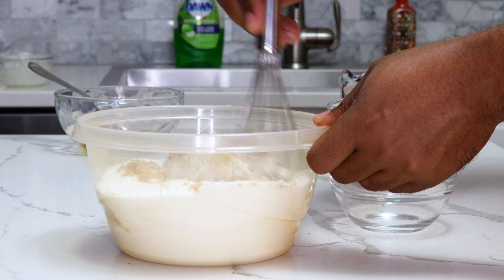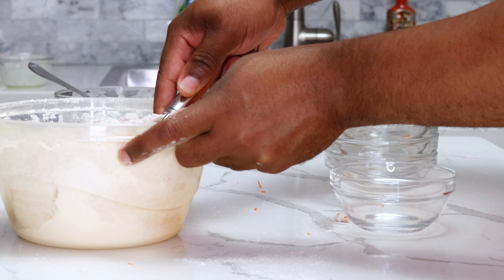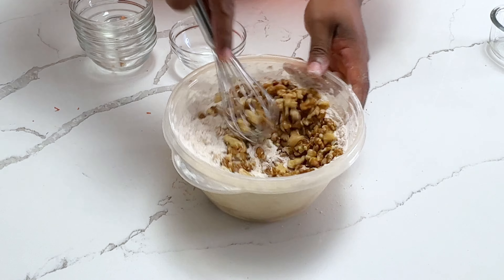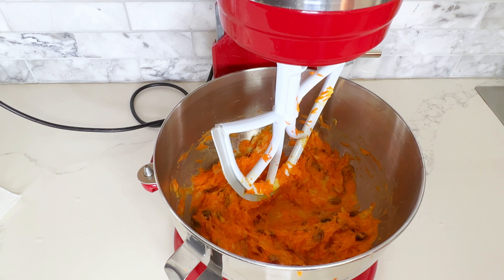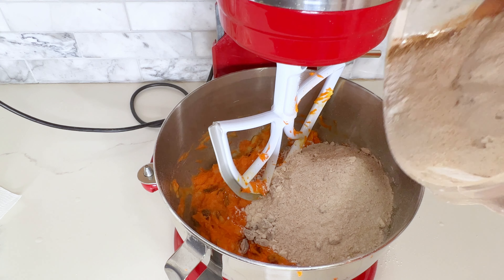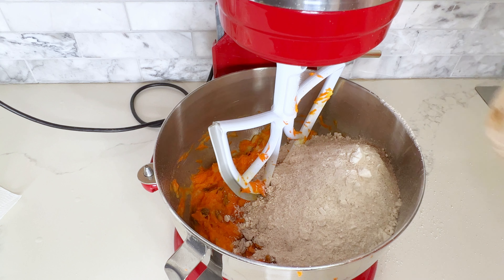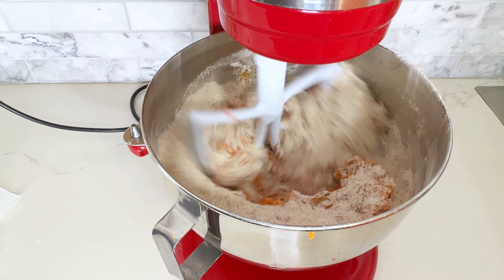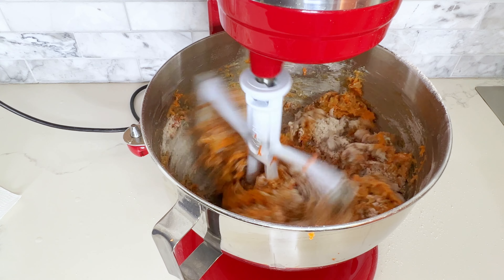Here's a fun fact: these spices don't just add flavor to the cake, they actually have some health benefits. Cinnamon has been shown to reduce inflammation, so you might even consider this carrot cake to be a bit of a health food. Now I'm going to add one cup of walnut pieces to the flour mixture, and then I'm ready to add all of my dry ingredients to the wet ingredients at once. You can see why I said making this carrot cake is the same as the muffin method — you just add your dry ingredients to the wet, no creaming method needed.